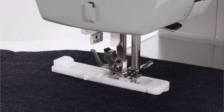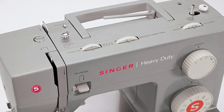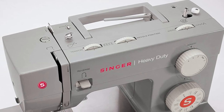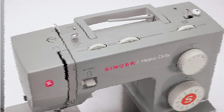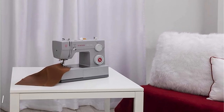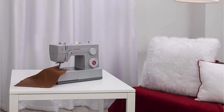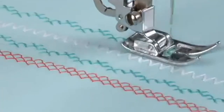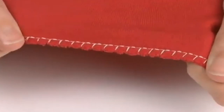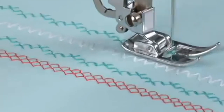This heavy-duty machine is quite quiet, which surprised me. The 4423 model includes a drop-in top bobbin and a plethora of accessories. There are four presser feet, including one for buttonholes and one for zippers. The package also includes a seam ripper, extra needles and bobbins, a screwdriver, and a soft dust cover — almost everything you need to begin sewing. It comes with a generous 25-year limited warranty, so you can purchase it with confidence. The installation and user manuals are readily available online if you'd like to review them before making a purchase.